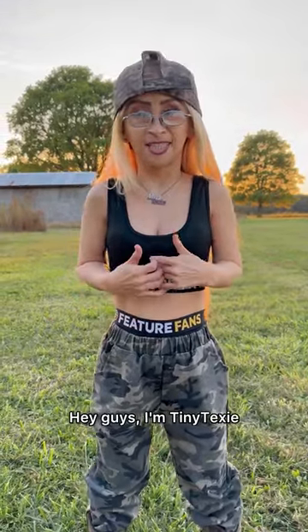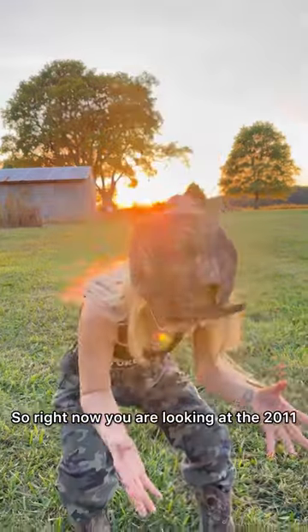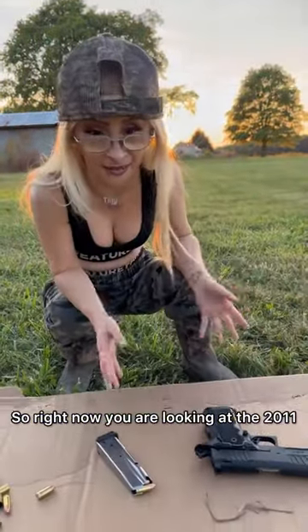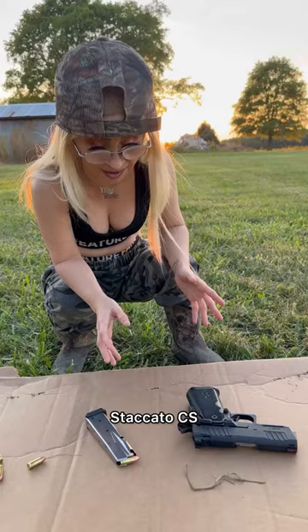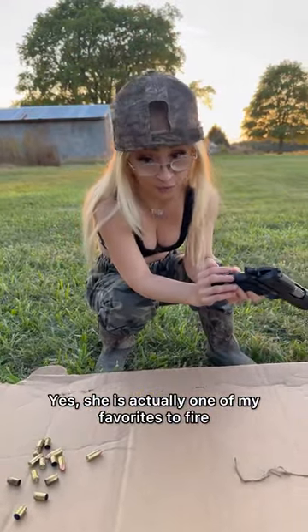Hey guys, I'm TinyTexy and today we have another gun video. So right now you are looking at the 2011 Staccato CS. Yes, she is actually one of my favorites to fire.